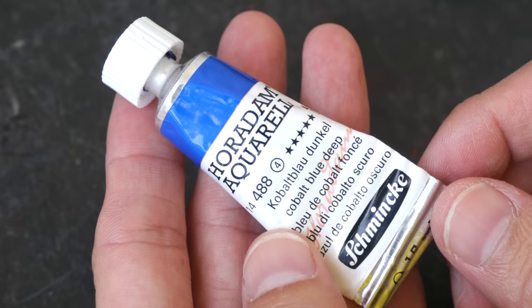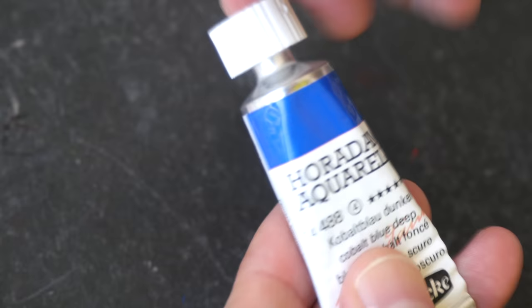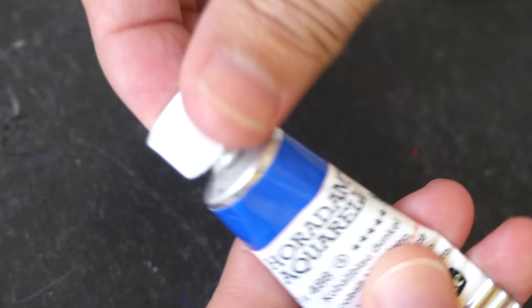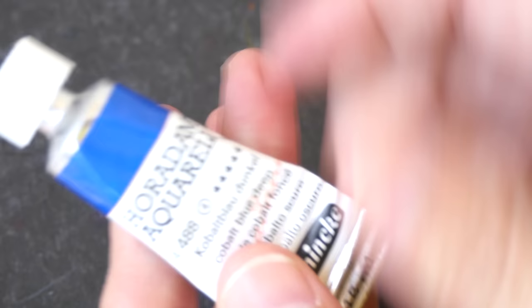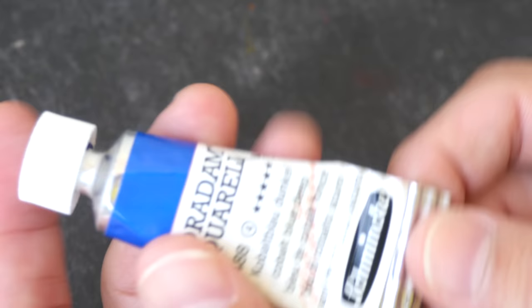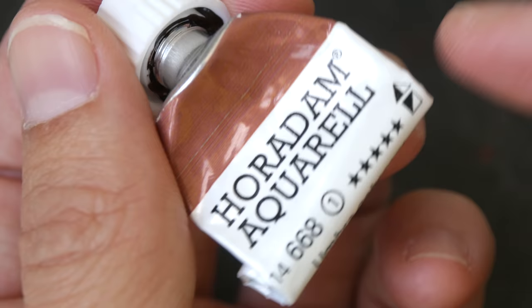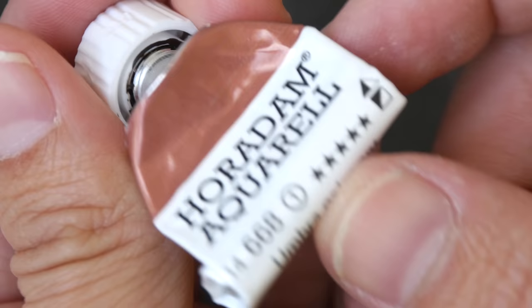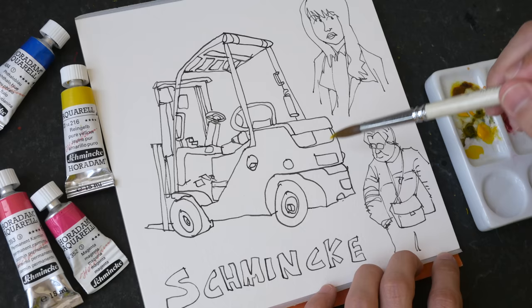There are a few things I don't like about the tube — the metal tube, not the paint. First, the metal seems to be a bit thin, so sometimes when I try to open it by twisting, I actually twist the tube instead of opening the cap. The cap also doesn't have a lot of friction, so when it's tight it can be quite challenging to open. Also, if you roll the tube all the way up as the paint gets used, you won't be able to see the name of the color.